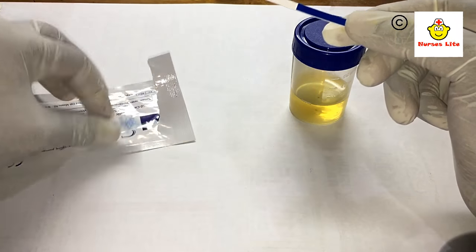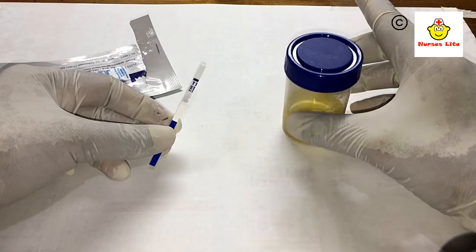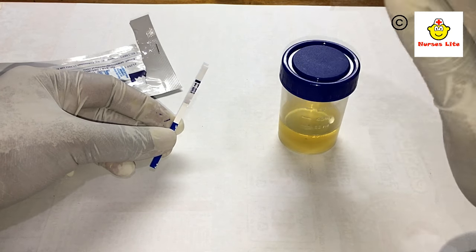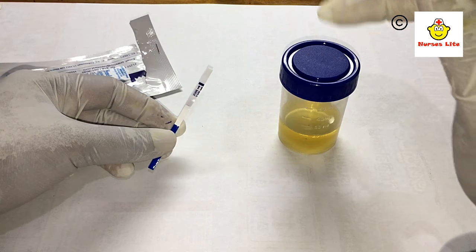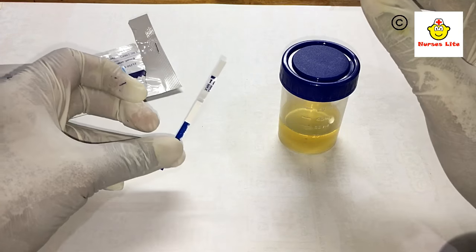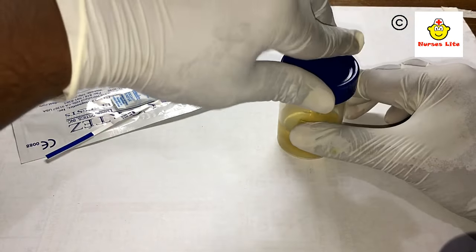There is no need for any special container. If you have a clean plastic cup, you can use it as a container, because the container type does not influence the result. First, open the lid of your urine container.